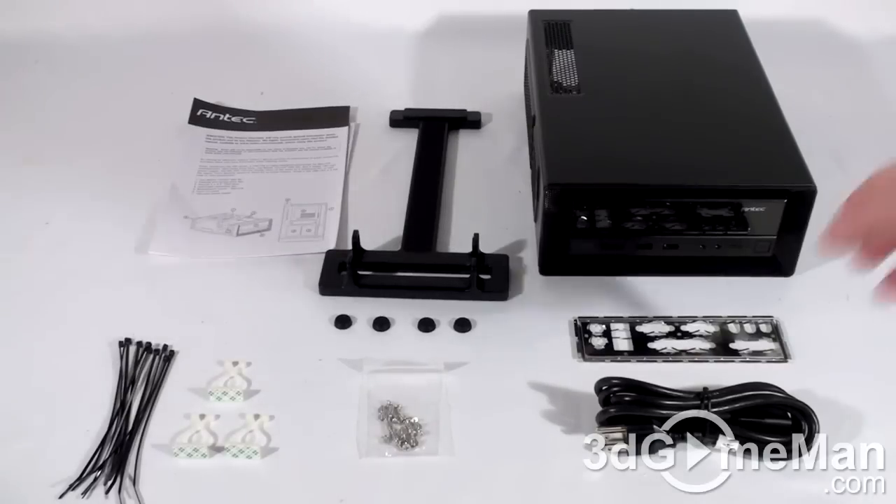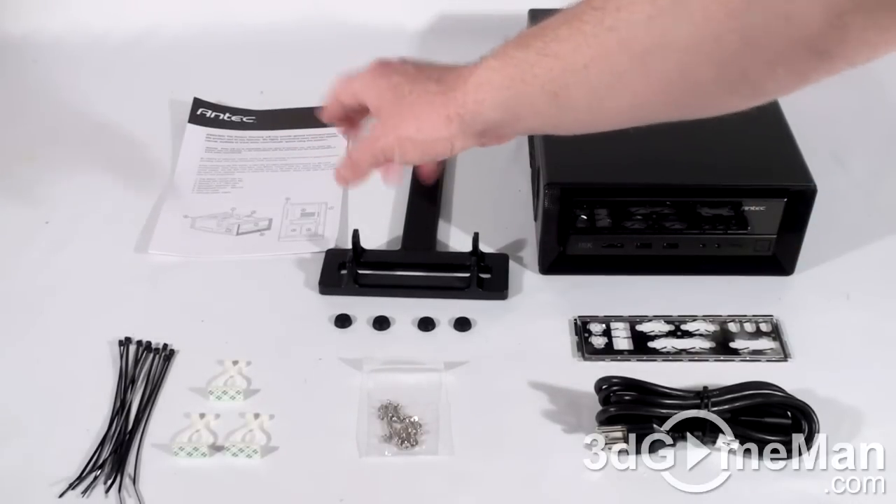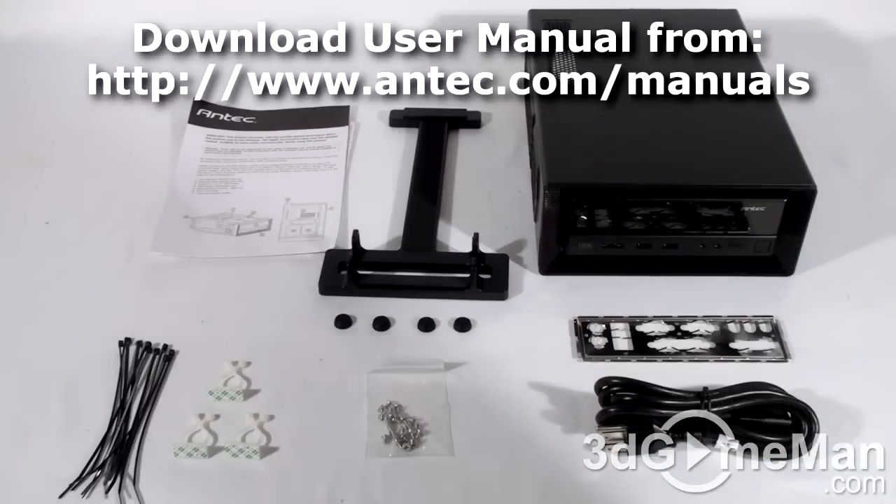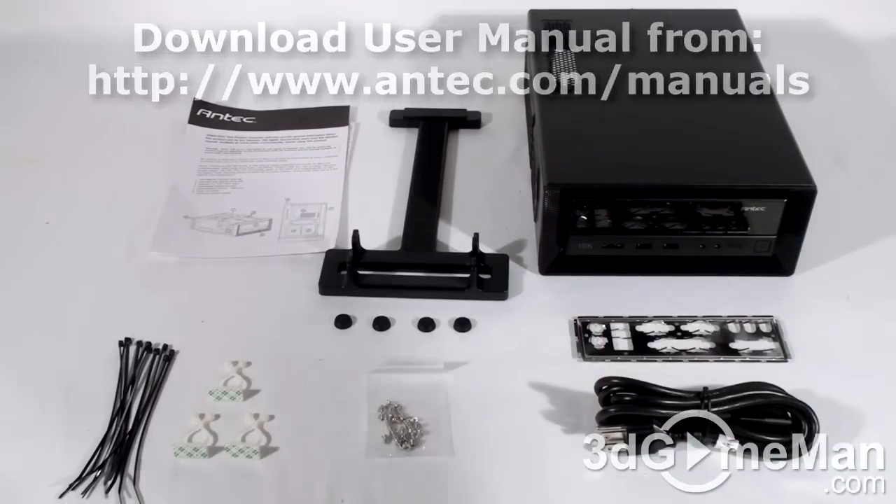Hello again, I'm Rodney Reynolds and welcome to another video review. Today I'm looking at the Antec ISK 300-150 mini ITX case. What's included is a product overview, and remember you can download Antec's manuals from antec.com/manuals.